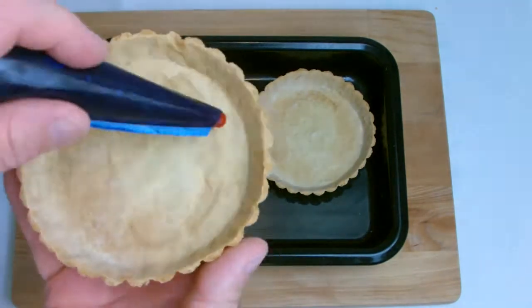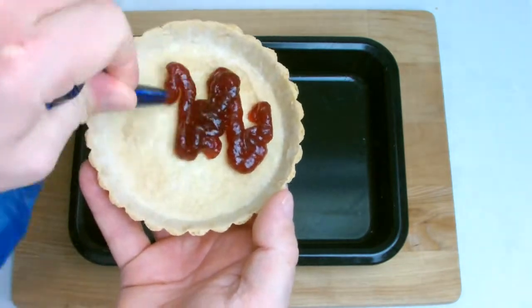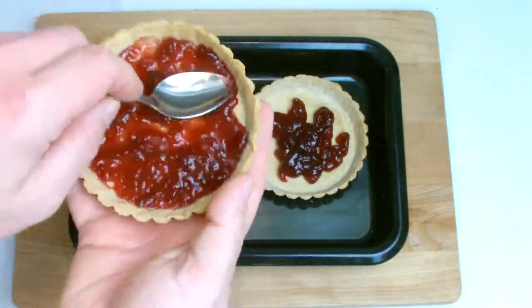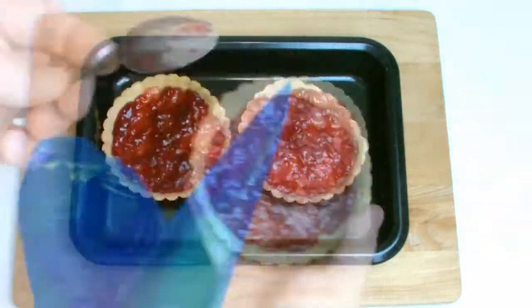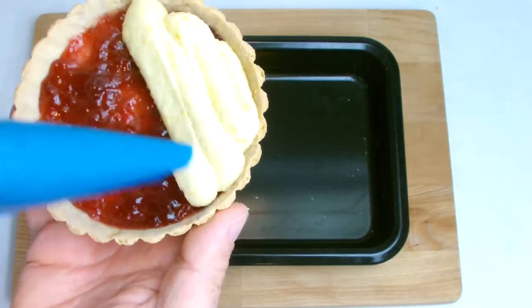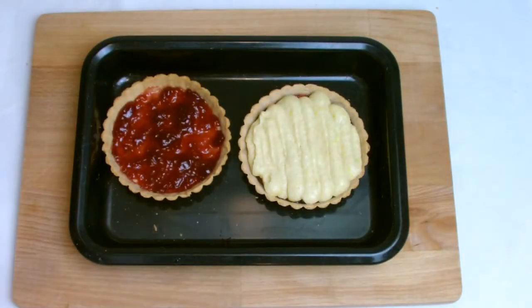Spread the jam between the sweet pastry shells and then spread evenly using a teaspoon. Repeat the process with the frangipane, ensuring the shell is filled level. When smoothing off, ensure the frangipane comes right to the edges, almost creating a seal with the tart shell.